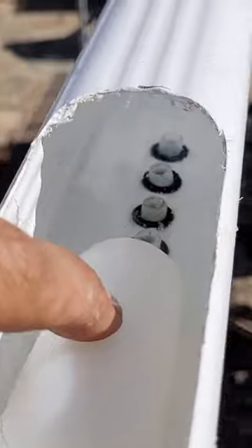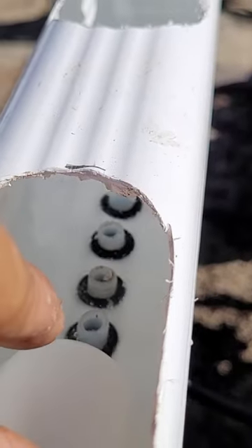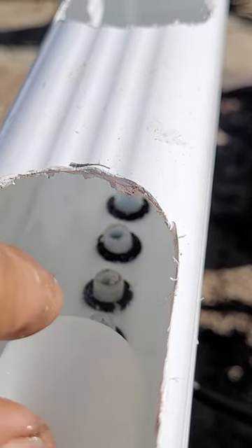The water line is attached to the float in the center reservoir. Here I am able to set the water level to my desired level with the adjustable float.